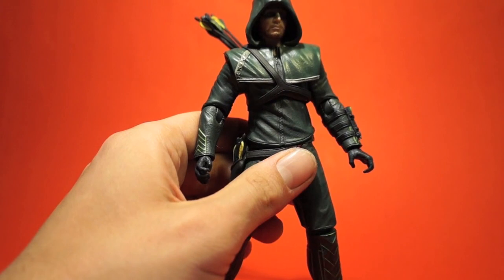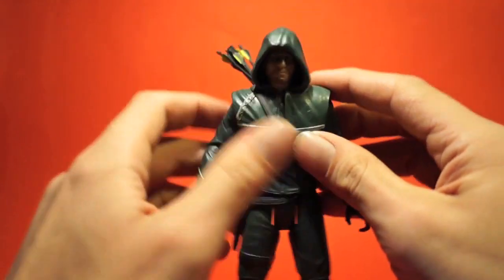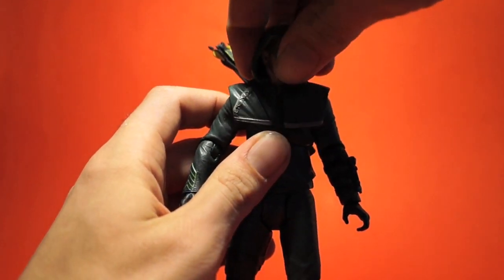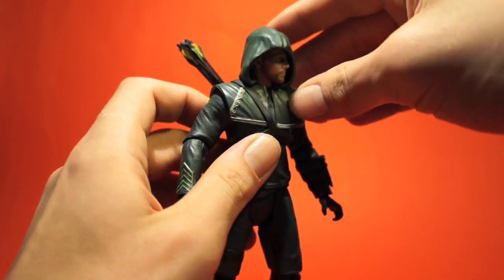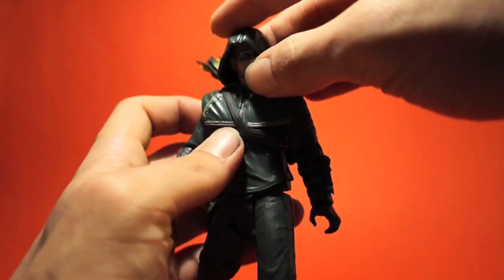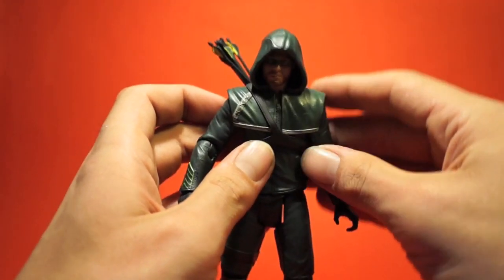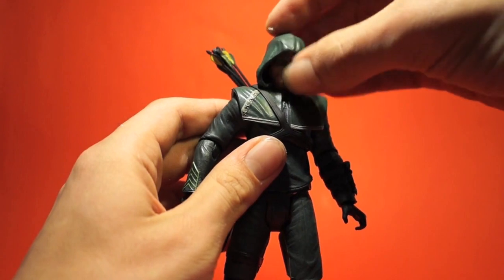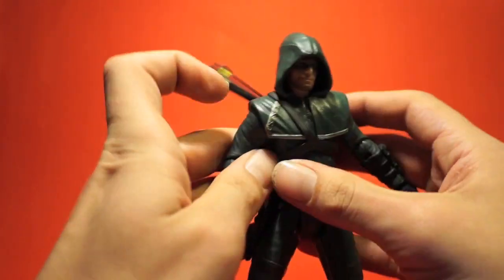One gripe I have is that they attached the hood to the rest of his vest, so when you turn his head the hood stays in place — it doesn't turn with him. It's a bit weird in certain poses where half his face shows because the hood isn't following. It would be nice if the hood moved along on his shoulders, but it's no big deal. The head turns left and right but is hindered by the hood a bit, though it goes down pretty deep which is okay.